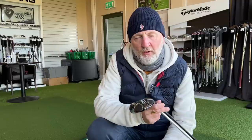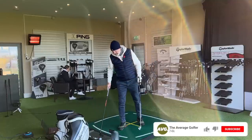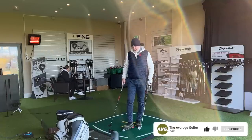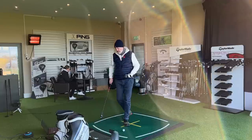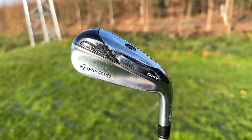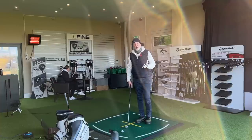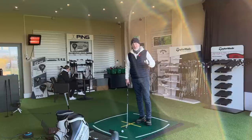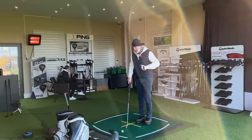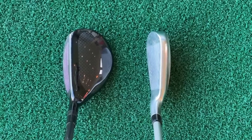The first question I have for you: which of these two head style profiles would you prefer? Regular viewers will know I'm pretty much a fan of both clubs, but personally I'm a fan of the DHY simply because I prefer playing irons over hybrids. A lot of you will have a very similar opinion — you either like long irons or you like hybrids. It's one or the other, but at address they look very, very different.